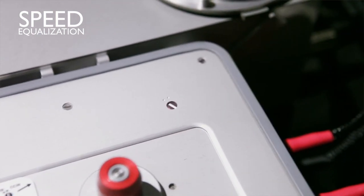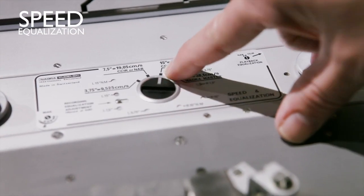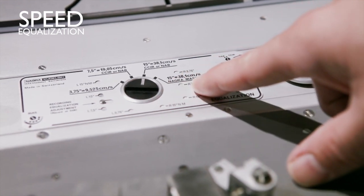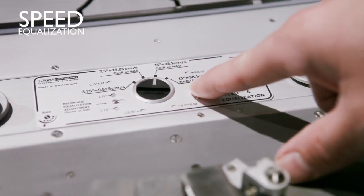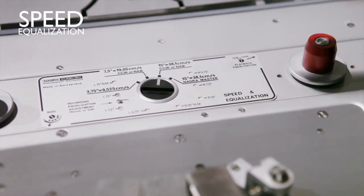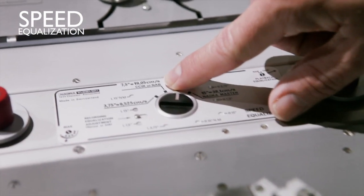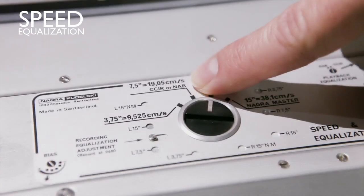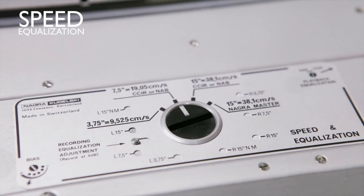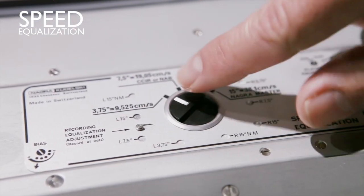The main switch here: for 15 IPS you need to put the switch here. If you have a special Nagra master EQ, you put it here — usually you won't find that EQ on the market, but if you do your own recording you can use it. For 7.5 IPS, a lower speed, you select this position, and for 3.75 IPS speed, it is here.